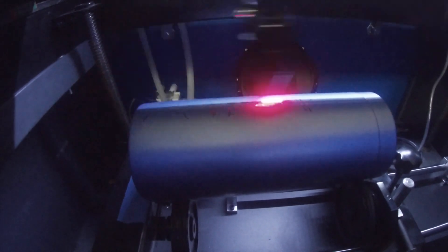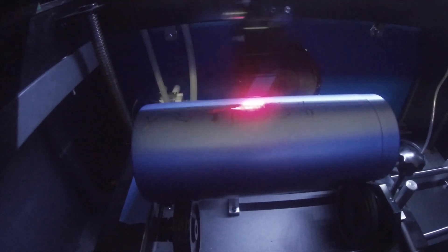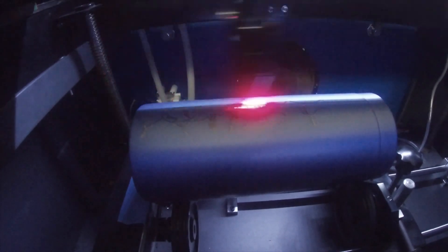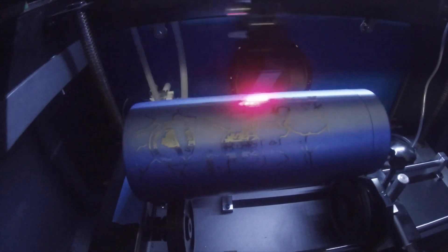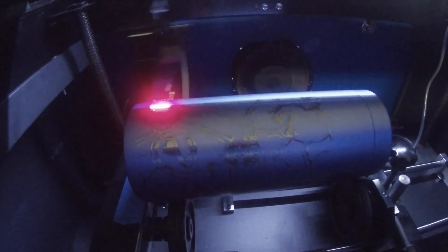And once it's ready, we can simply let it rip. My settings will likely differ from yours. For these mugs, I'm using a speed of 400 millimeters per second with my power set to 35%. To be honest, I'm not really sure if that's optimal, but it seems to work. I'm going to give the GoPro some hazard pay and throw it inside as well. Total engraving time on this was about 20 minutes.